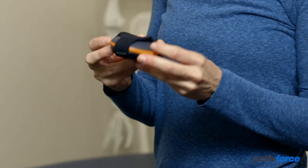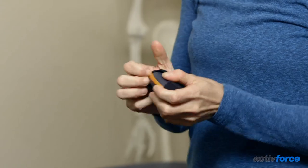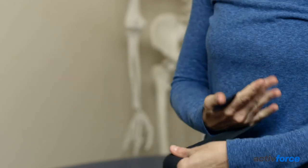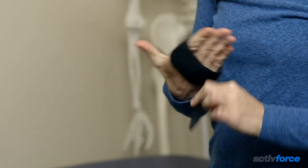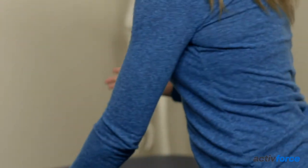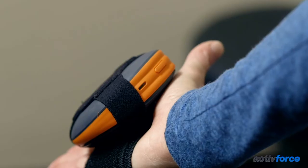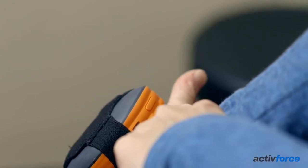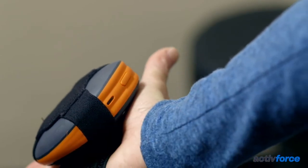There are a few guidelines for using the Active Five. Place the accessory attachment piece around the Active Five, place the strap around your hand, and place the Active Five in the palm of your hand. The Active Five should sit in the palm of your hand with the power button facing the thumb.